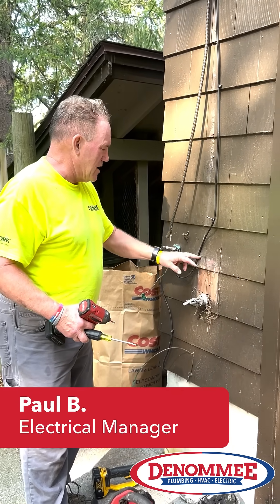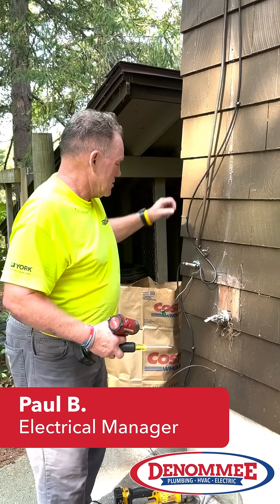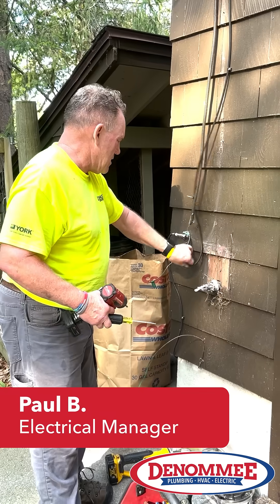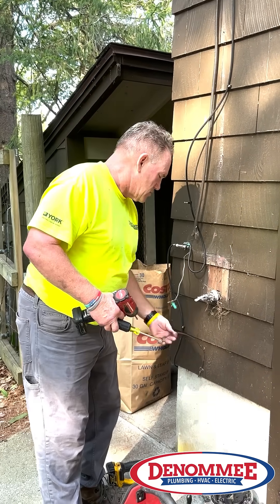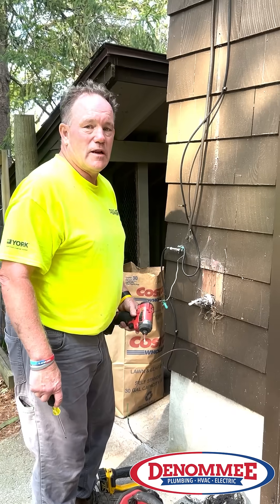This is where the old meter was — you can see the outline. The new meter is about to be installed so that we can install it and continue. We'll reattach this afterwards, reattach the ground, go to the table team, and we'll be ready to get moving.